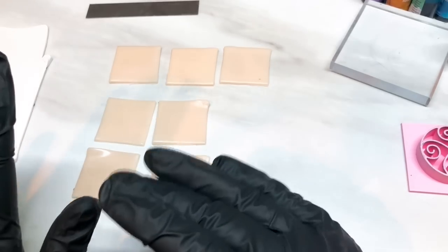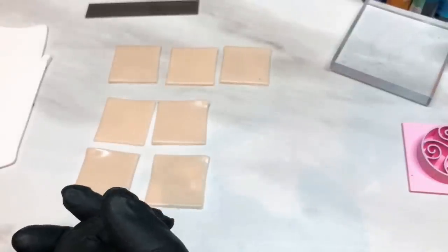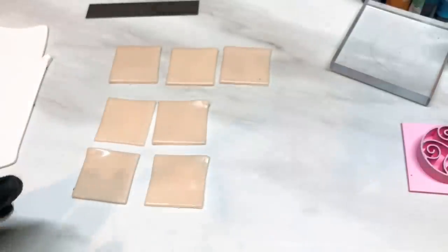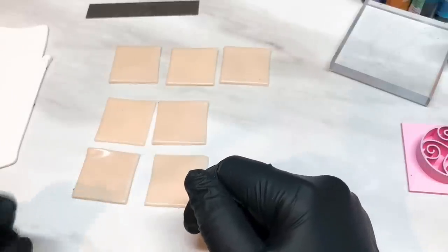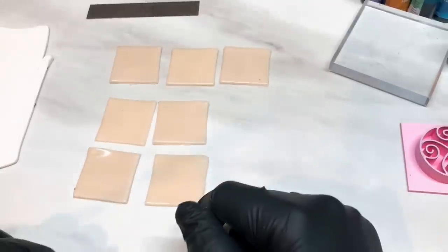Hi guys, today I'm going to show you how to make some pieces that I made the other day. For the life of me I couldn't think of a decent name for them, so I posted them in my Facebook group and whoever came up with the best name would win some of those pieces. Congratulations to Mindy Wells who came up with the name Vintage Brocade, and that's what I'm going to show you today.